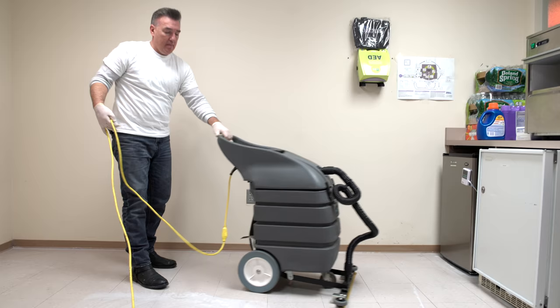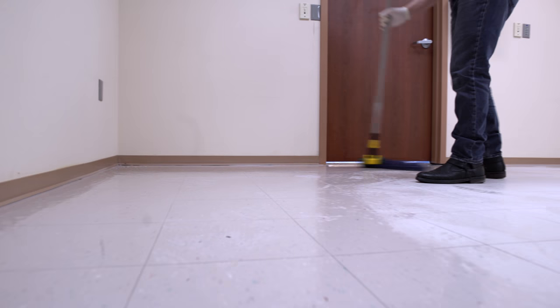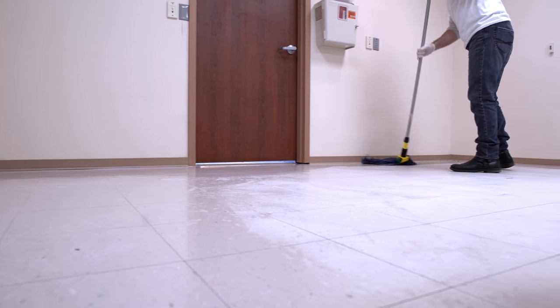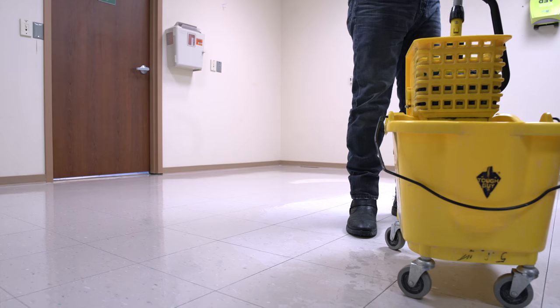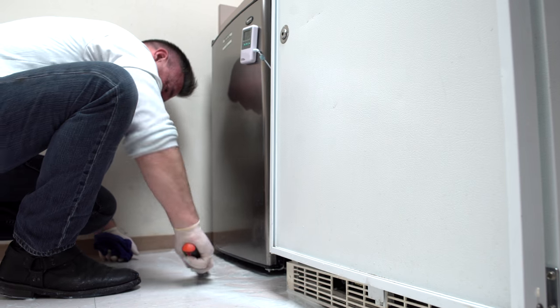Once stripping is complete, pick up the stripper solution with a wet vacuum and mop down a heavy saturation of rinse water right away — you do not want stripper solution drying on your floor. Repeat rinsing one or two more times, then let it dry. Inspect the floor for any floor finish that still remains and remove as needed.